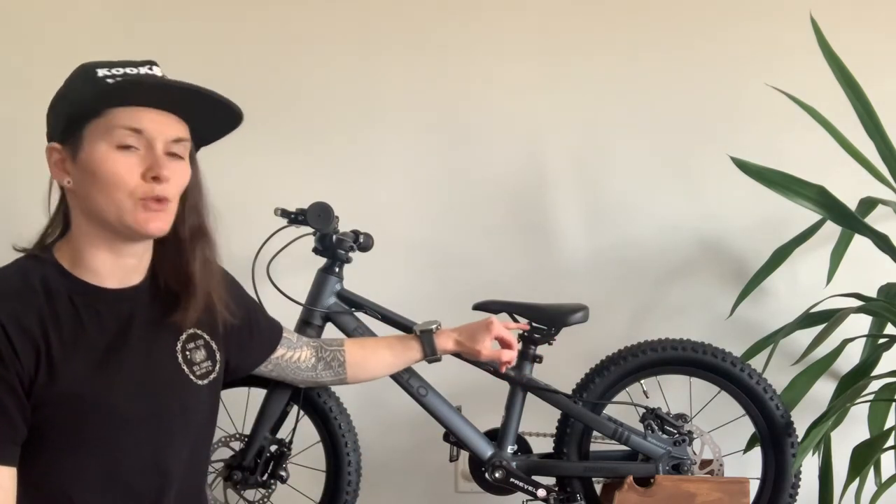The last pro for me was adjustability — a big factor given how tall our kid is at only three years old. This bike has an actual railed seat that you can adjust fore and aft. The Rocky Mountain had an integrated seat post, so you couldn't adjust it — that's part of why it got ruled out early. This bike and the Commencal were the only two we could get in Canada that had an adjustable seat. That adjustability means the bike will last a lot longer and make it easier for him to learn, since we can dial in the position so he feels comfortable and confident.